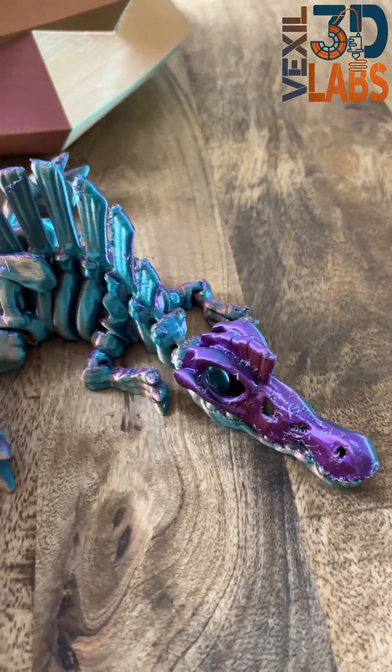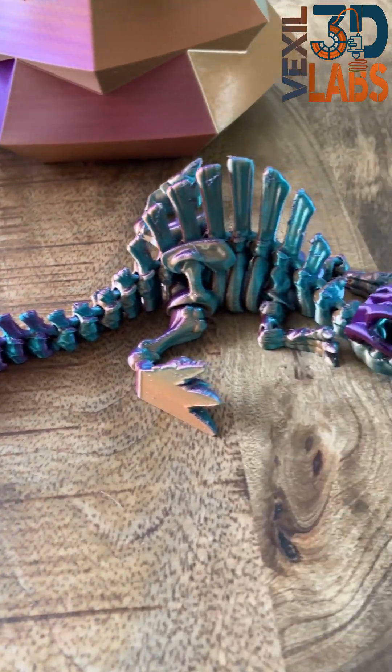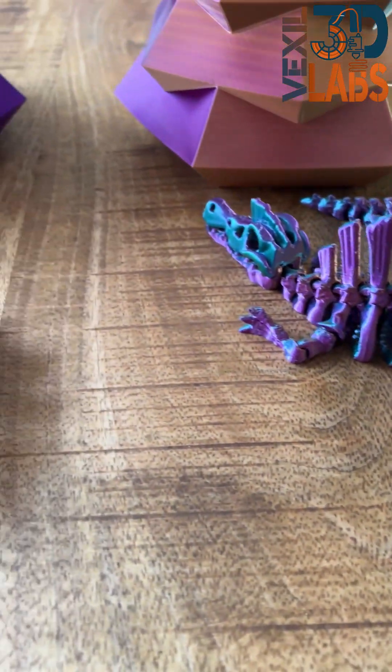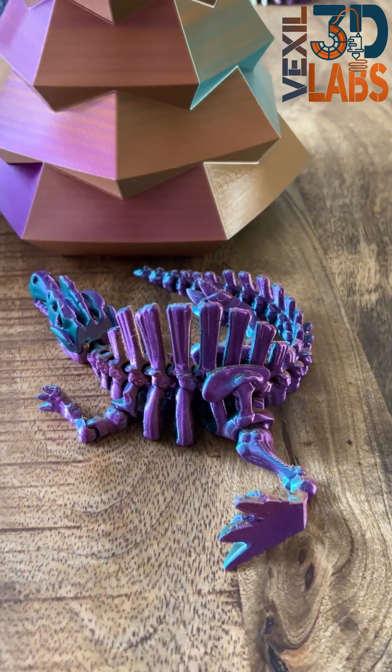Here we have a Spinosaurus skeleton in the same tri-colors. Let's see how the color shades go through the other side. Absolutely awesome.